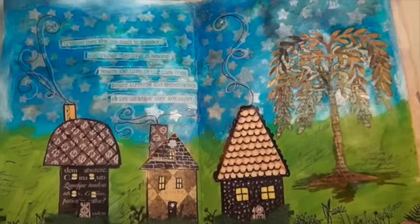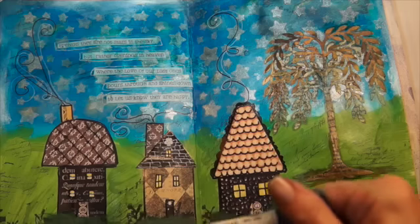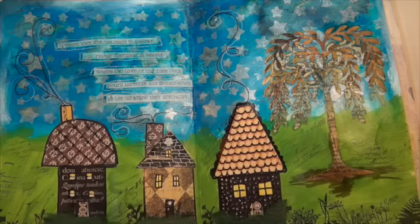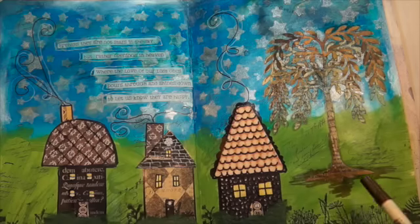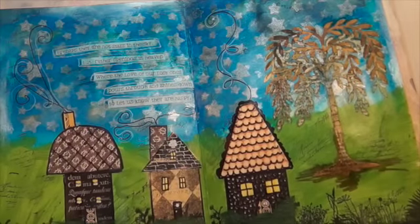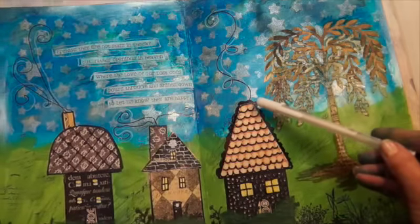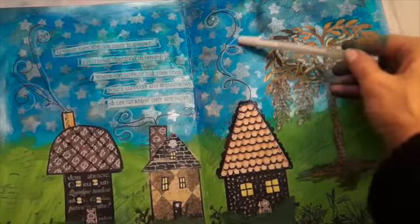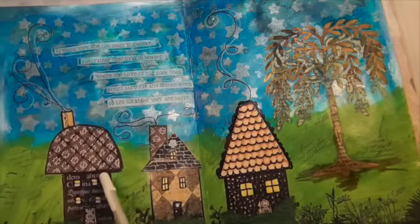Here's the page all done. What I did is I took a distress marker — Gathered Twigs — and went around the tree, went over some of it, and extended the roots down. Then I took a white gel pen — a Jelly Roll pen with a little bit of glitter, or maybe just a white gel pen — and went over the smoke a little bit more and did some doodles on the houses.